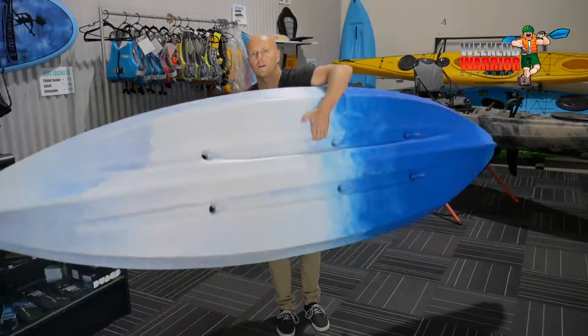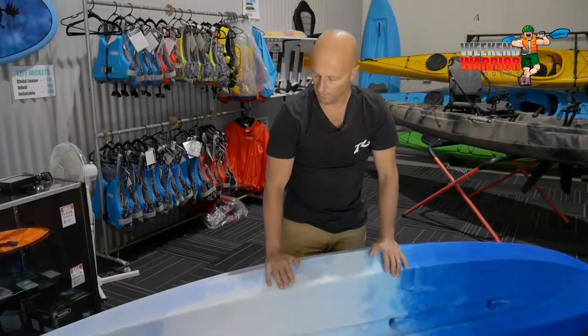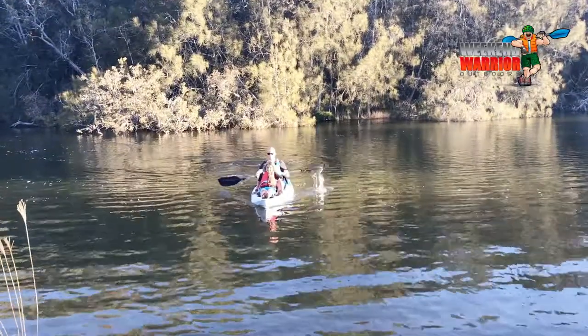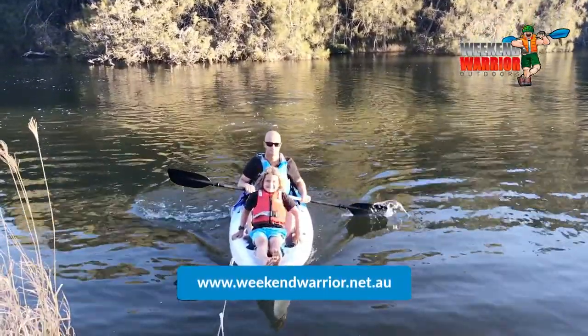One person can carry this kayak. The base of the kayak is made of polyethylene plastic — nice and robust, you can knock it about. You can also paddle singly, or you can put a small child up the front here as well. Visit us at www.weekendwarrior.net.au.